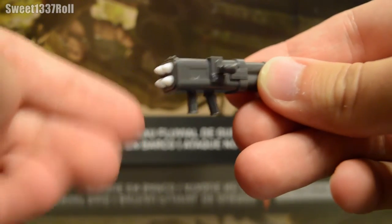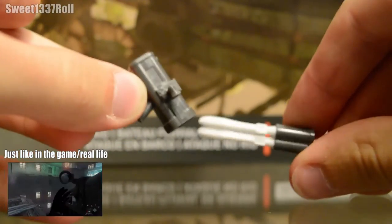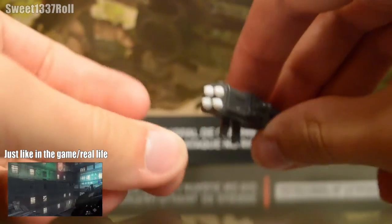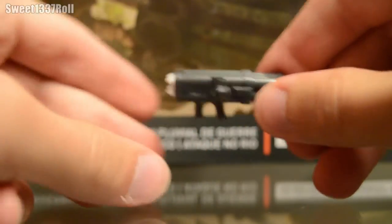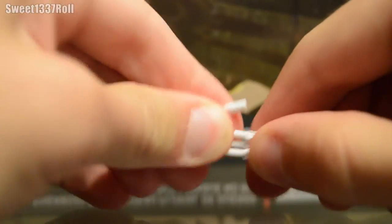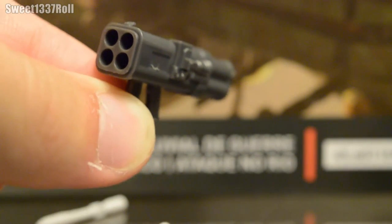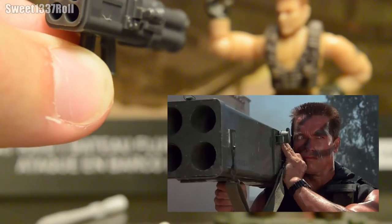It's a quadruple-barrel rocket launcher — actually more of an incendiary device, which is anachronistic to the Vietnam War because it wasn't invented until the 70s. You load all four missiles into this back piece and it slides in, clicks into place, and the missile tips show up through the front. There's a little viewfinder up to the left. The only inaccuracy is that in the real version you wouldn't see the missile tips peeking through the front. Coincidentally, this was the weapon Arnold Schwarzenegger used at the end of the movie Commando.